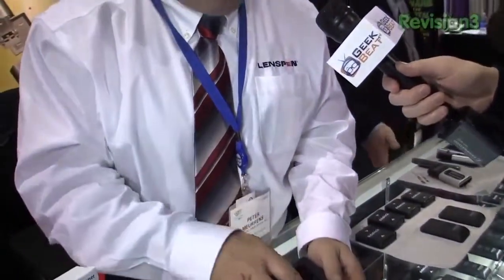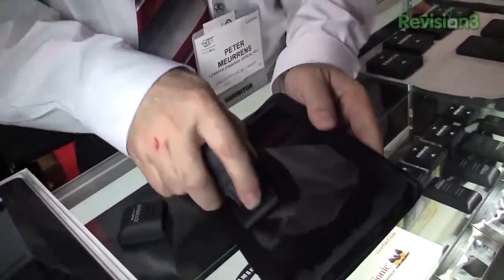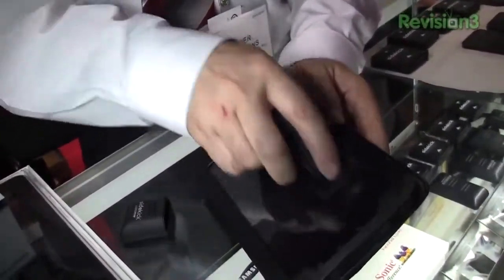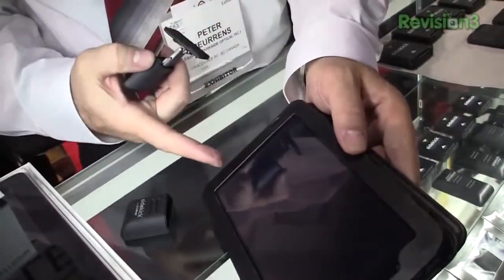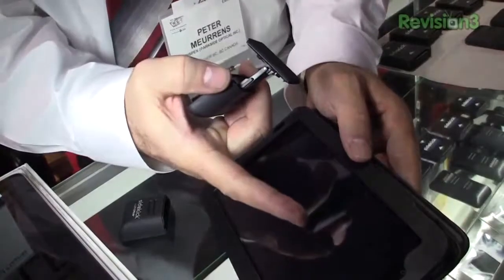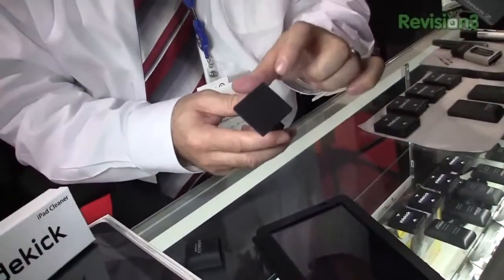So our product here, Sidekick, has a spring-activated cleaning pad. The cleaning pad is covered with carbon. I'll clean part of your tablet — you can see before and after. It looks like it came out of the package now. The fingerprint oil is here, absorbed by the carbon on the tip.